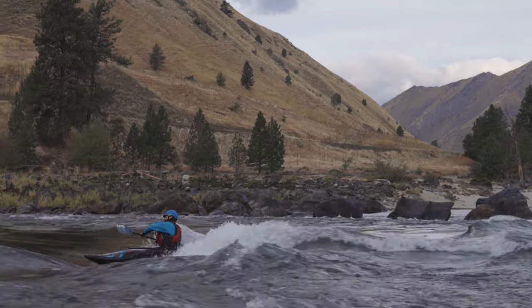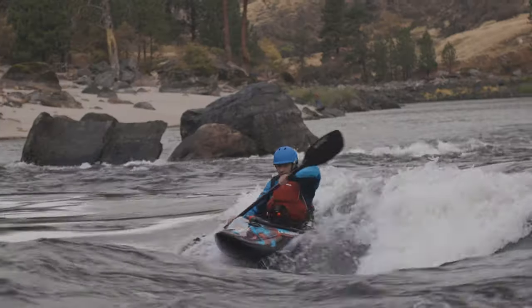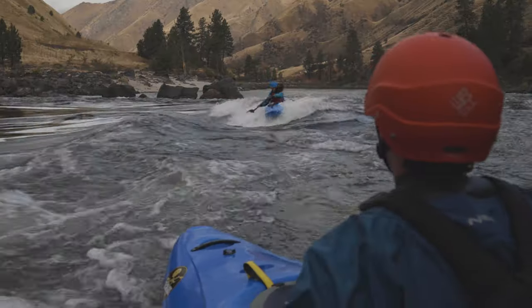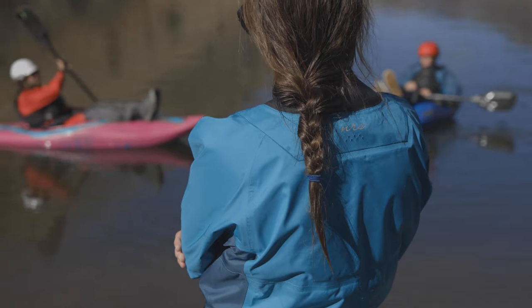The Crux features a traditional cross-chest entry with a YKK AquaSeal waterproof zipper. Volcano-style punch-through neck and wrist overcuffs with latex gaskets underneath keep the water in the river even when your roll isn't working like it should.